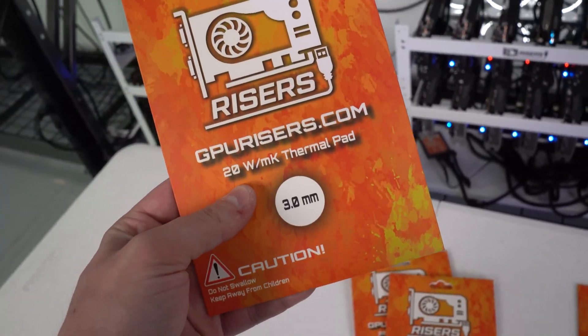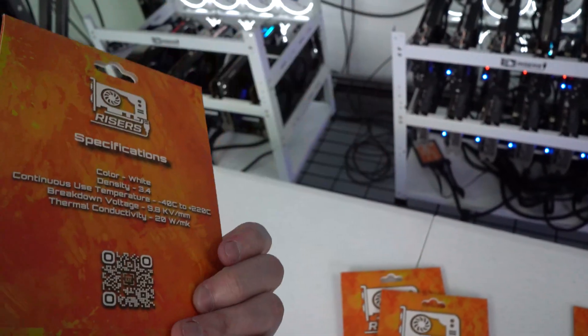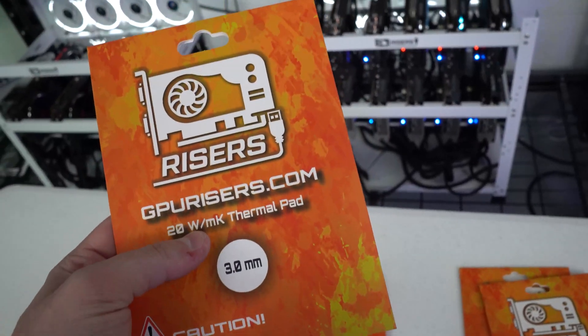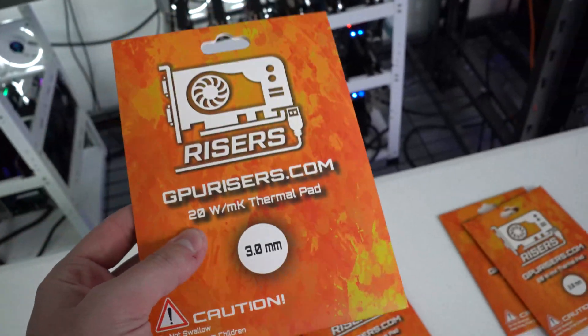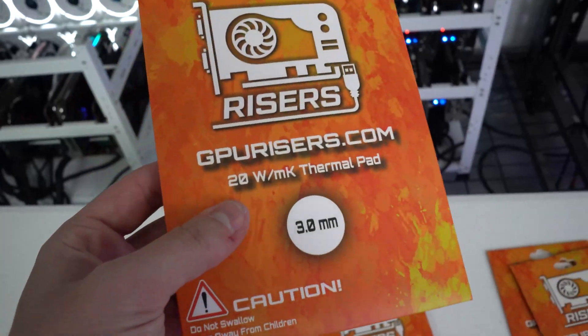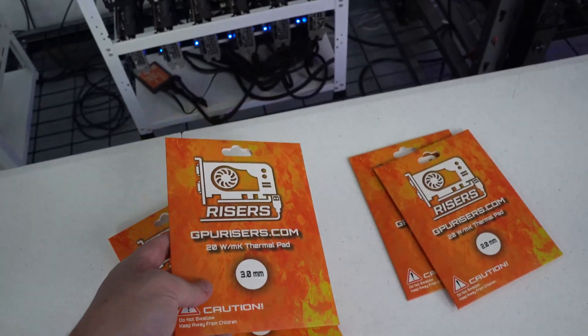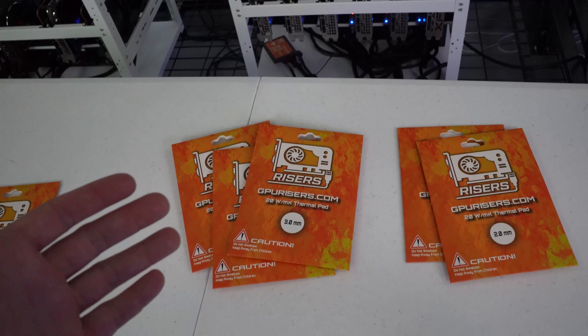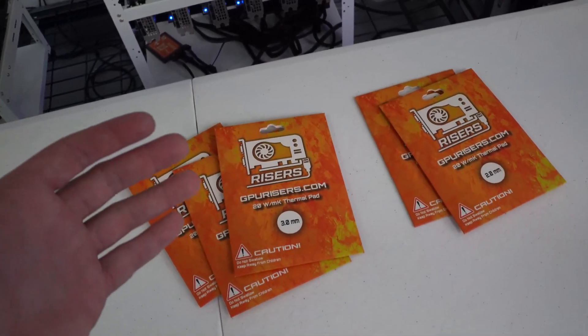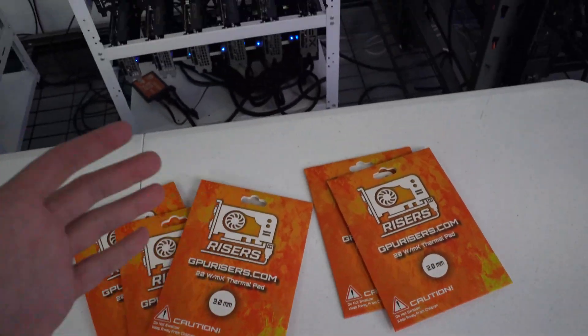A majority of the thermal pads you find on Amazon and other places max out at around 15-watt dissipation. To get above that you have to get into medical-grade thermal pads. We didn't want to just release another 15-watt one — 15W pads are great, but when we released ours we wanted to make sure it was top-notch quality, and that is exactly what we did.